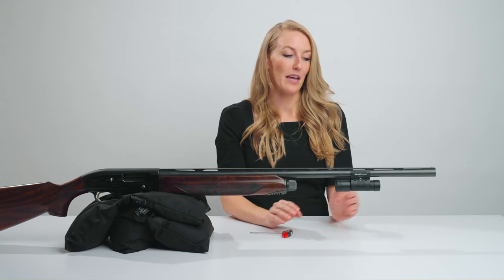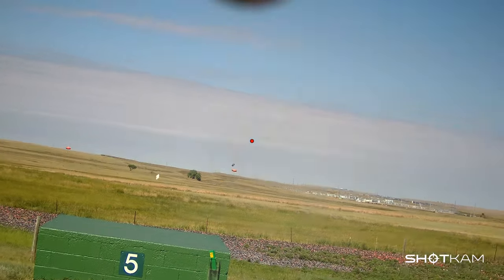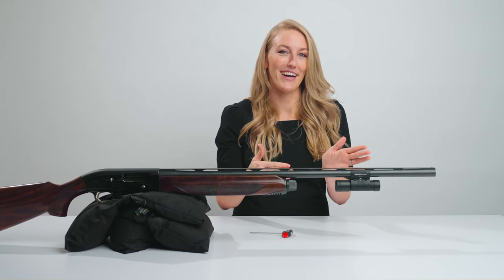You'll want to attach the ShotCAM about three to eight inches back from the muzzle. If you get it too far back, you may start to see the barrel at the top of your videos, but mount it to where it feels comfortable to the balance of your gun.